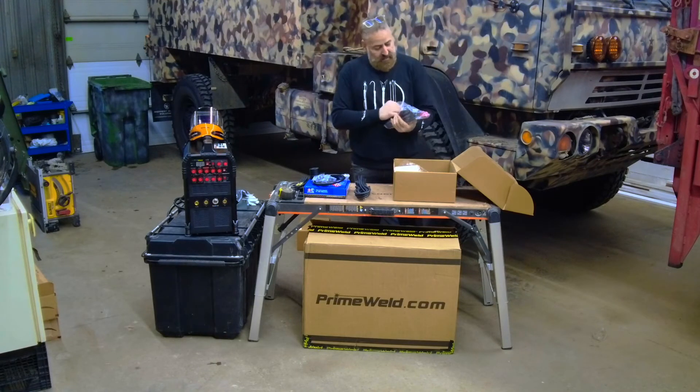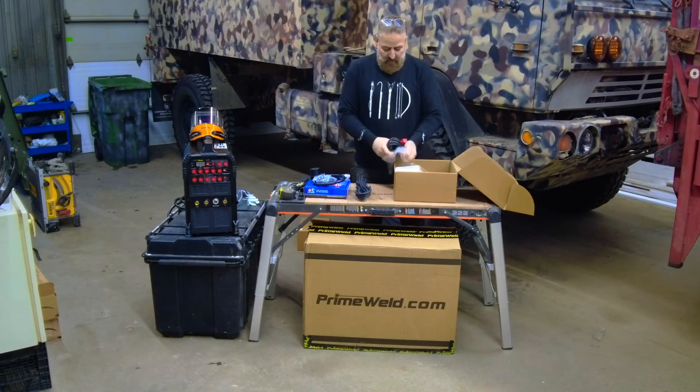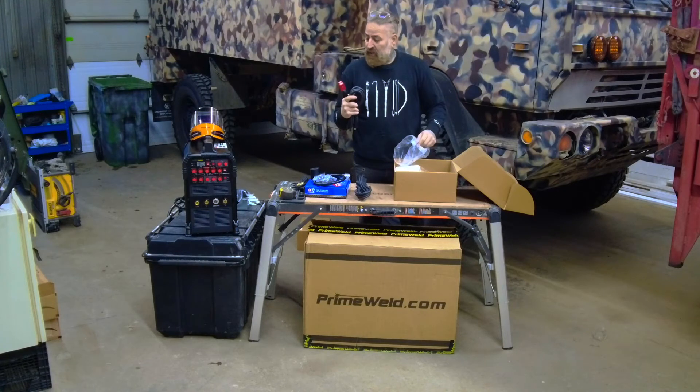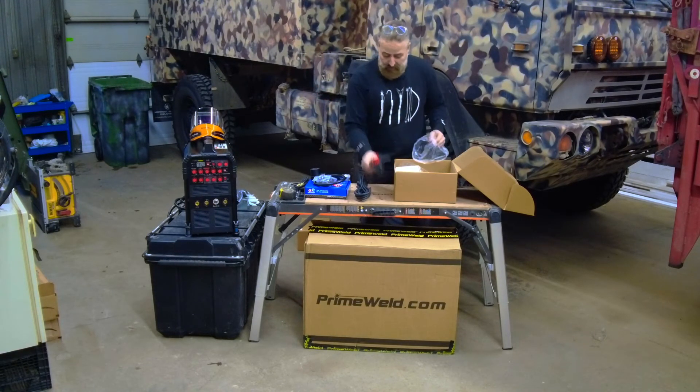You have the stinger for stick welding. I might use it once in a while, but it's going to be mostly TIG welding on the truck. I might need to stick weld something on the back of the truck, but it's nice to have.